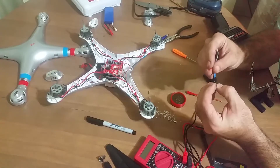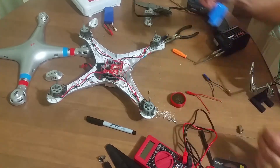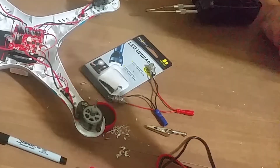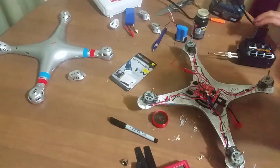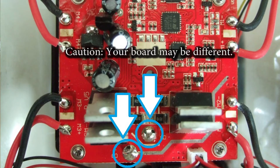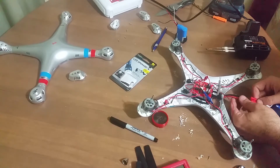It also doesn't hurt to test out the LED lights to make sure they work. For my application, I chose to solder the wires directly to the LED lights, using a connector at the other end. That connector is then soldered into the main board. I chose to do it this way because the connections allow me to add additional mods to the drone without having to solder anything new in the future.